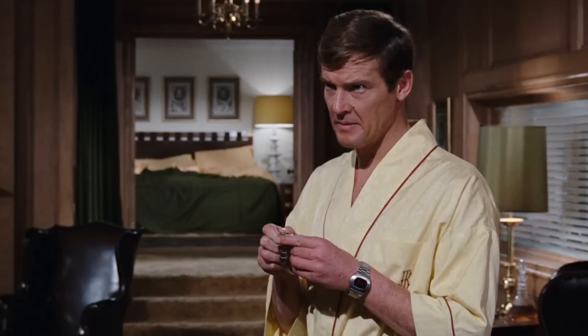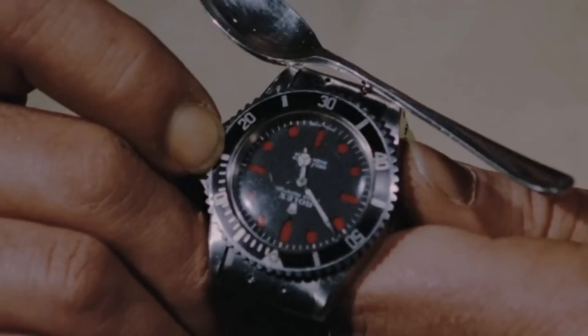With the new Bond Roger Moore in Live and Let Die from 1973, we see a new watch and the advent of the digital timepiece. The first watch seen in the film is a brushed bracelet Hamilton Pulsar digital watch. These early watches were hardly perfected — known for very short battery lives — but this shows the rise of digital timepieces throughout the 1970s and 1980s in the Bond franchise.